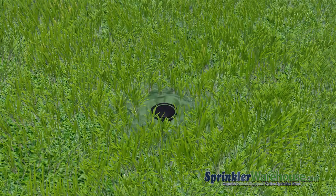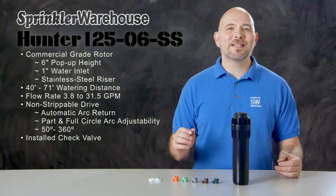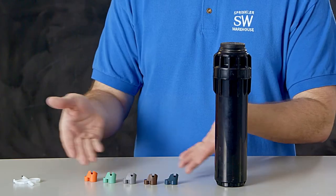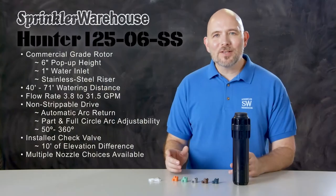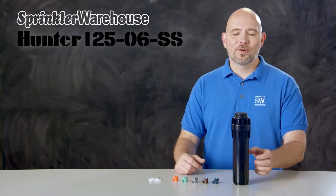This helps to prevent water wastage, pooling, and erosion. The check valve on an i25 rotor works with up to 10 feet of elevation difference. This rotor comes with a set of nozzles, and there are additional nozzle choices for this rotor also available. Let's talk about the adjustments you can make on this rotor.